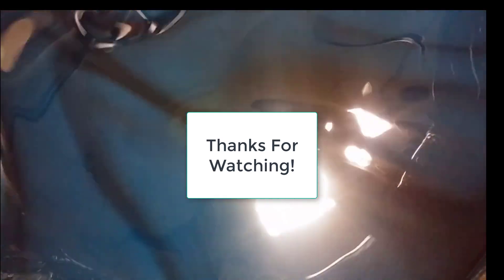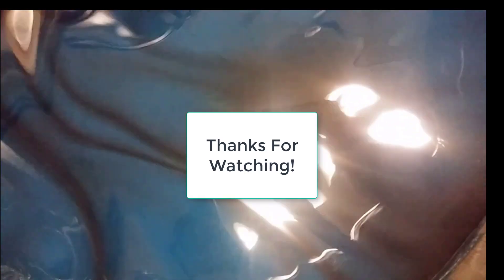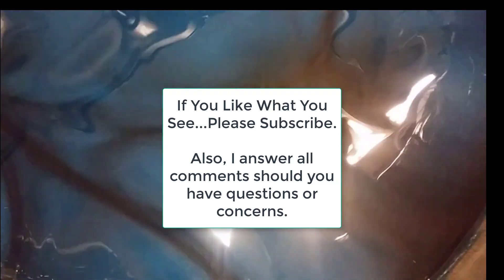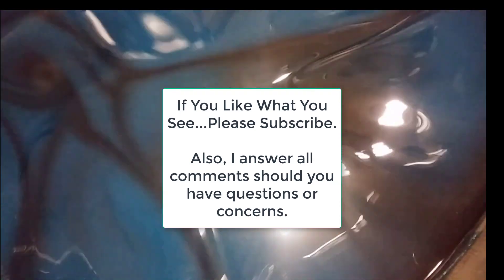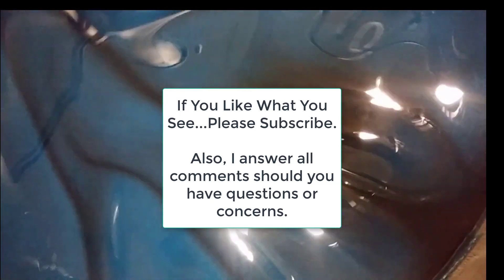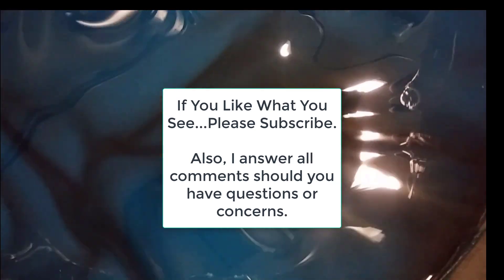Once again, thank you guys for watching, and if you truly like our material, feel free to subscribe. If you have any questions or comments, feel free to leave them in the comment section — I answer everything. Once again, this is Million Dollar Batchmaker signing out.